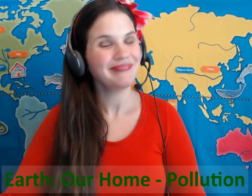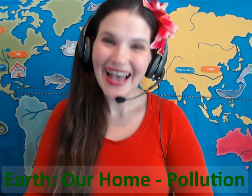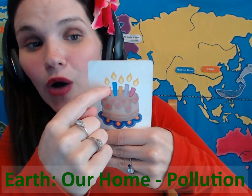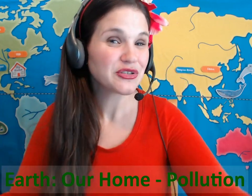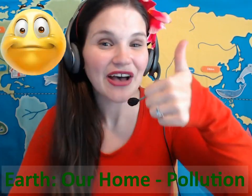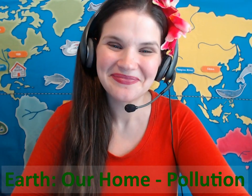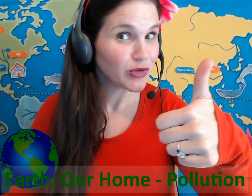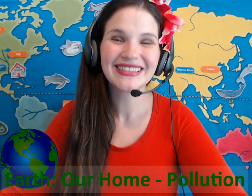Hello, my name is Teacher Stephanie. What is your name? Alice. Nice to meet you, Alice. How old are you? 11 years old. Very nice. How do you feel today? I'm happy too, that's wonderful. All right, sweet girl. This lesson is about Earth. What is Earth? It's where we live, right? It's our planet. Very good. Today, when you do a good job, I will show you many planets and things in outer space. Are you ready? Let's go.